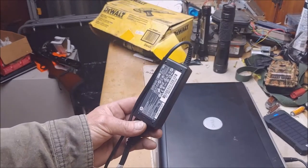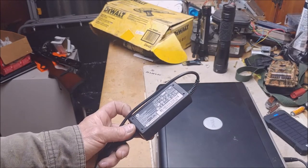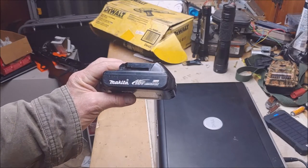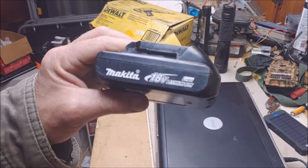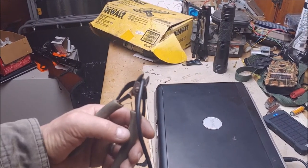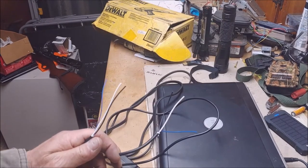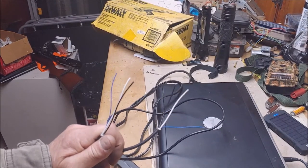This adapter puts out 18 volts when plugged into the wall. I happen to have some Makita power tools — you probably do too — and they're 18 volts. What we've got to do is get this battery connected to the power port of this computer. Step 1. Step 2: strip back the wires on both of these.